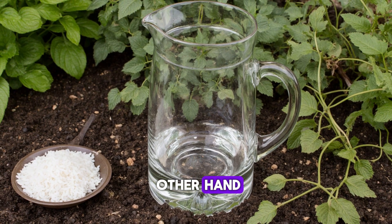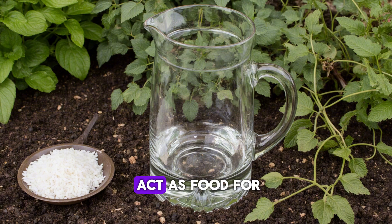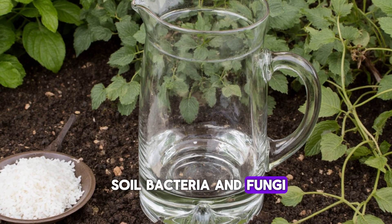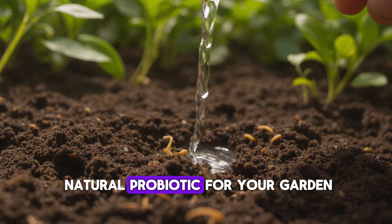Rice water, on the other hand, is rich in starch, amino acids, and trace minerals that act as food for soil bacteria and fungi. When you combine the two, you're basically brewing a natural probiotic for your garden.